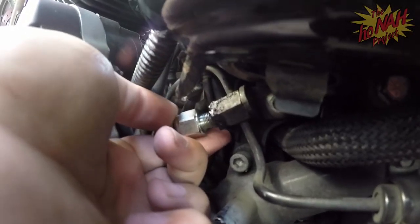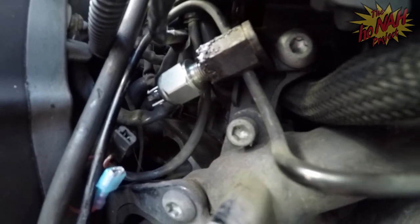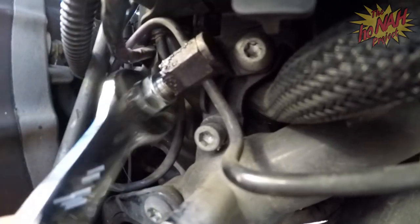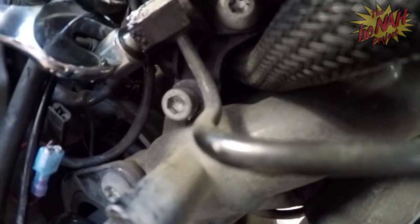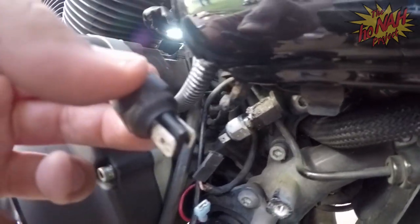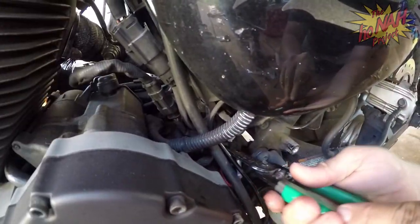We're gonna go ahead and screw that in just like that, right inside there - trying to get as close as I can for you guys without getting blurry. Now we're gonna tighten that down. That's nice and snug. Now we're gonna connect the wires again - it's basically just the pins on this, you slide it on with the wires.